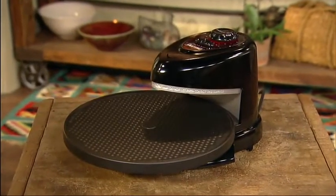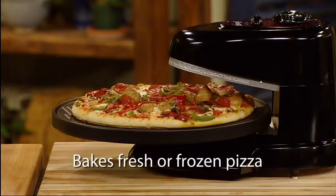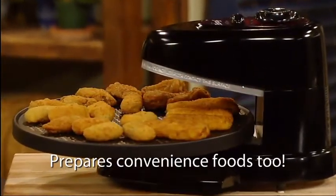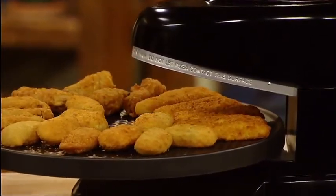Discover the Presto Pizazz Plus rotating pizza oven. It's the fast and easy way to bake fresh or frozen pizza, thin or rising crust. Plus it prepares convenience foods like frozen chicken wings, jalapeño poppers, fish fillets, egg rolls and more.